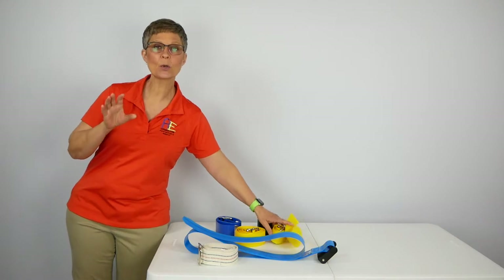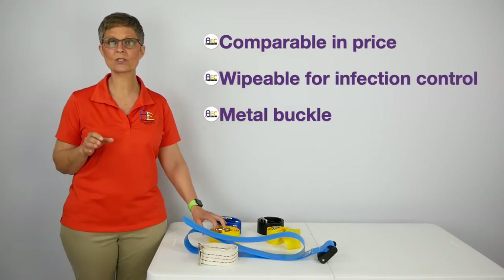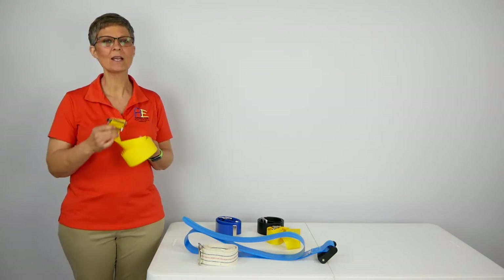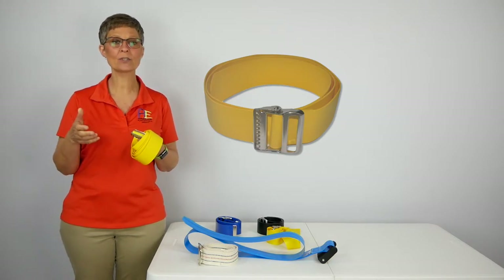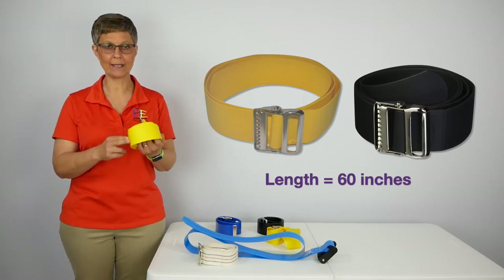The rest of these belts that you're going to see are comparable in price, they are wipeable for infection control, and they have metal buckles. This belt really makes me happy. It's bright yellow, very easy to hang on to, comes in yellow and black, and it's 60 inches in length.